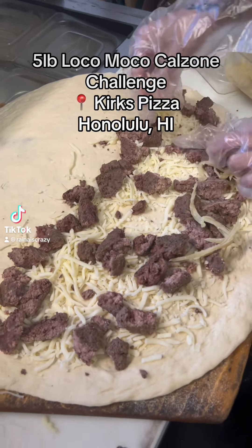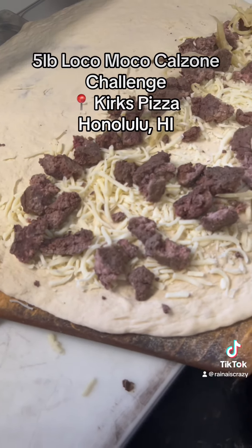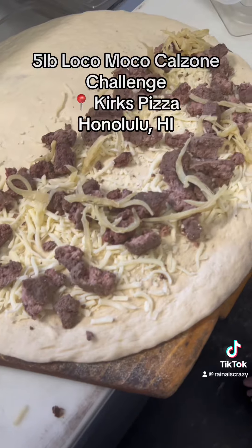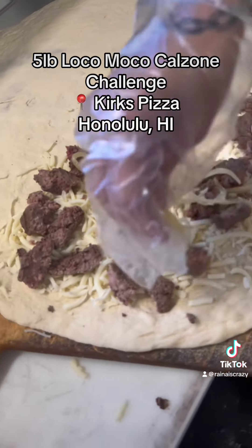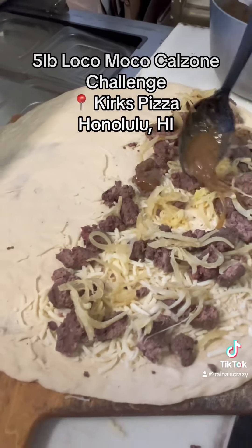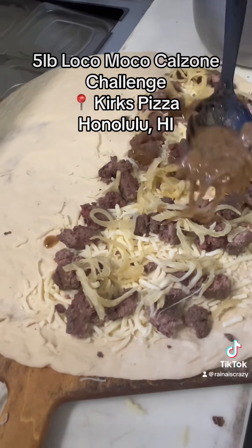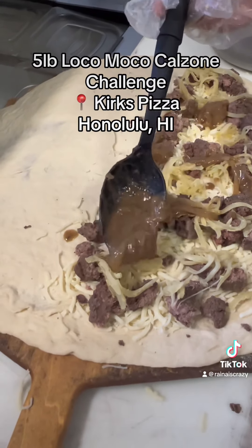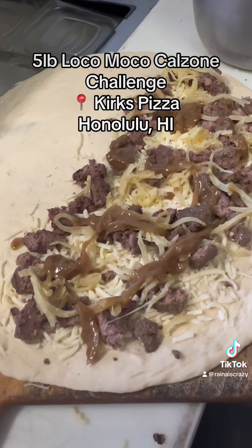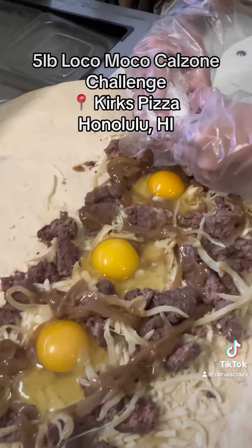All right guys, so this is the making of a loco moco calzone. We got the beef on there — how many pounds of dough is this? Two pounds of dough. We got cheese, the beef, and some caramelized onions going right on top. And of course, you can't have loco moco without some gravy. I've never heard of a loco moco calzone before, so this is really freaking awesome. Instead of rice, the two pounds of dough is going to take charge, and that's what makes it a loco moco calzone. We're going to top it up with four eggs.